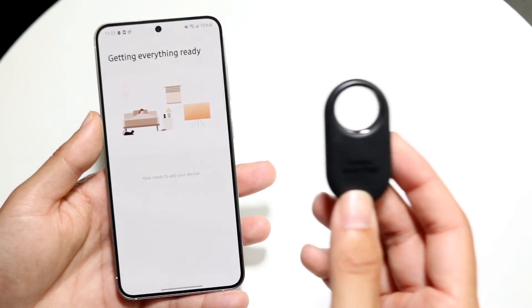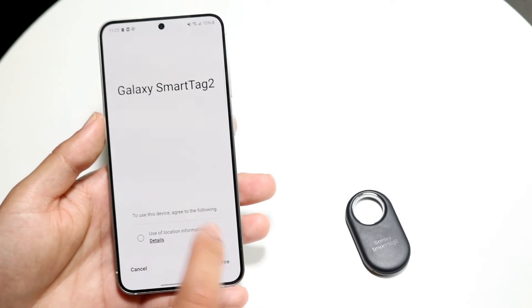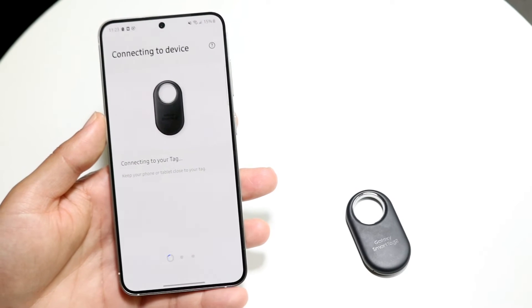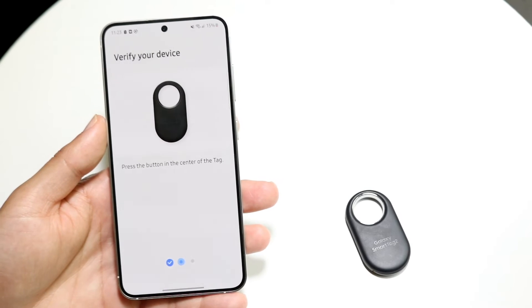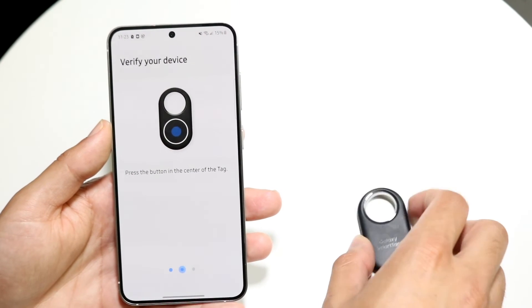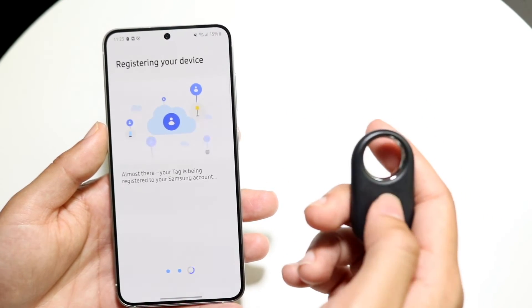Now you can click on your SmartTag in the app and it's going to start connecting the tag to your Android phone. You may want to agree to sharing some location information. It's going to take just a couple of seconds or a couple of minutes. When it tells you to press the corner of your tag, click the button again — there's a button right there, so make sure you don't forget that.